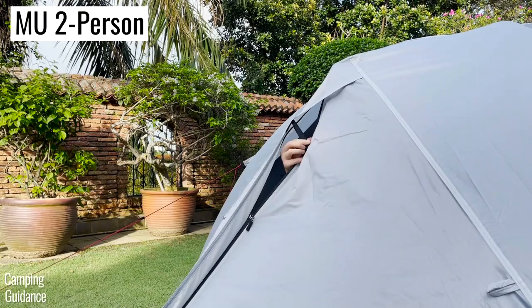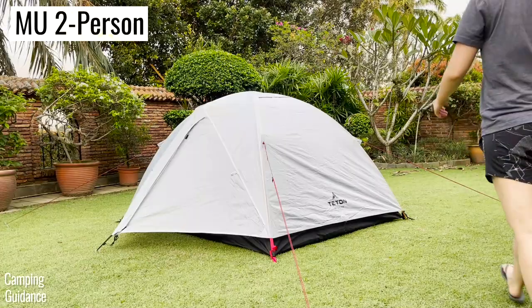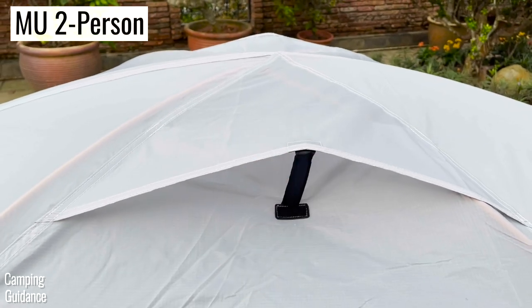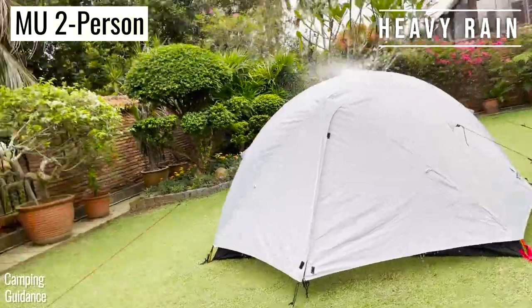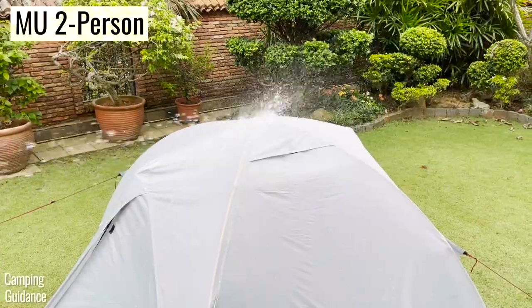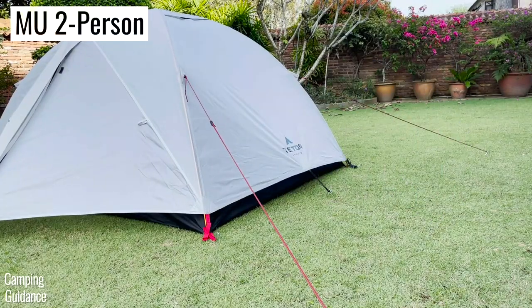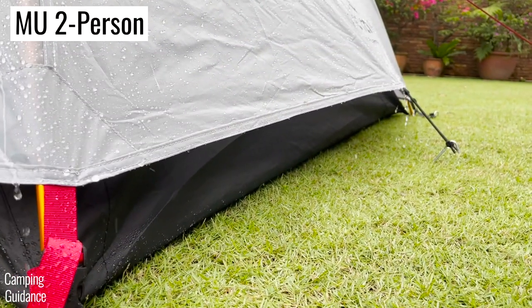For the two-person tent, while the two rainfly vents in the vestibule are exactly the same as the one-person tent, the other two rainfly vents are at the very top of the tent and not angled downwards. So during my heavy rain test, because of the angle of the water from the hose, I had to shut the vents at the top. However, I really liked that I could pull the rainfly away from the tent body at both widths of the tent, giving two additional vents.